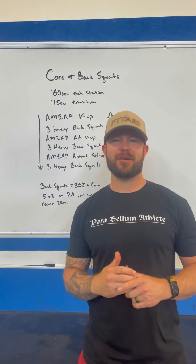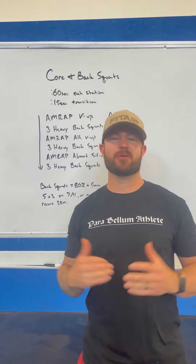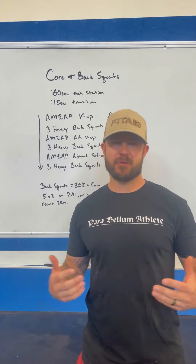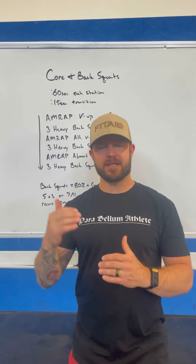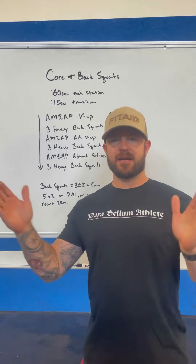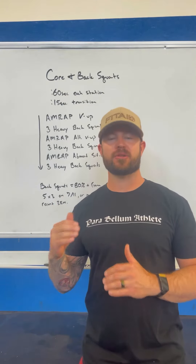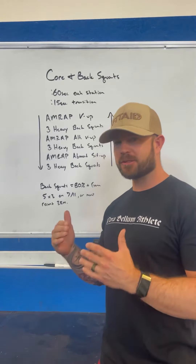Hey guys, welcome to another great week of training and welcome to today's board meeting. Today's workout is all about core work and back squats. Breaking it down, we're going to do a 60-second window of work at each station with a 15-second transition between stations.